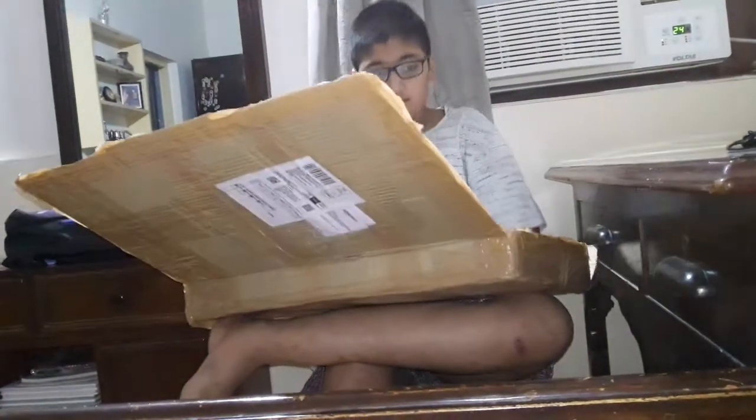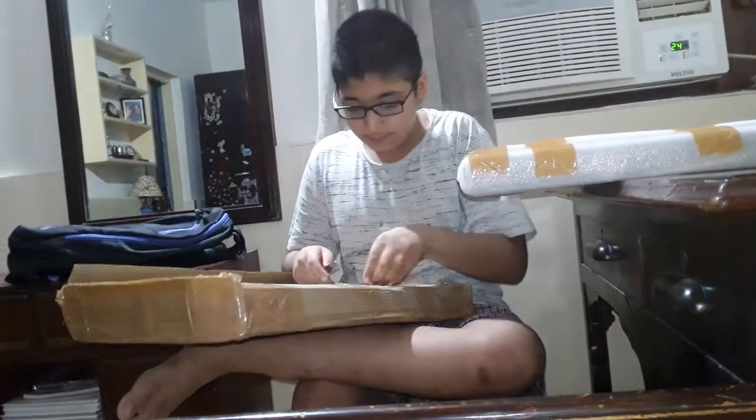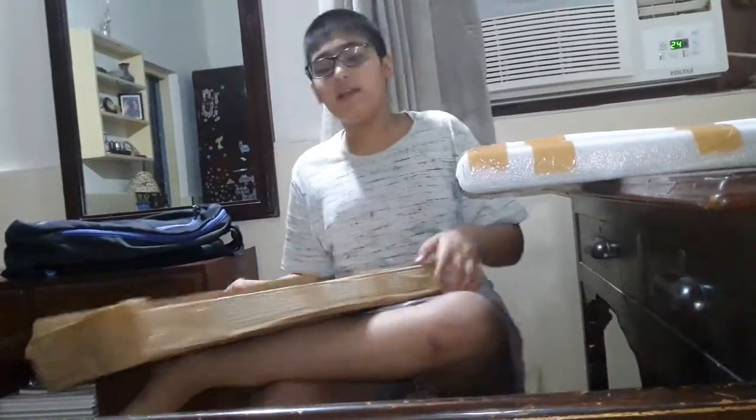Now, I have opened it. We will keep this box aside first. We will take the bill back — we will let the bill be there. Now we will open the game.